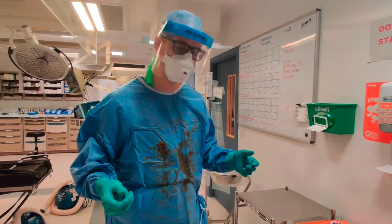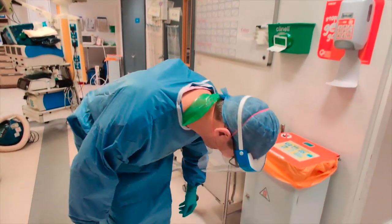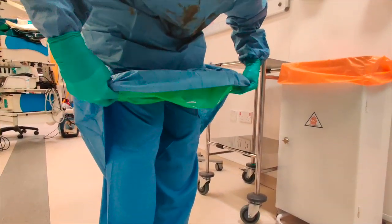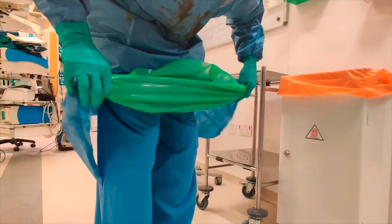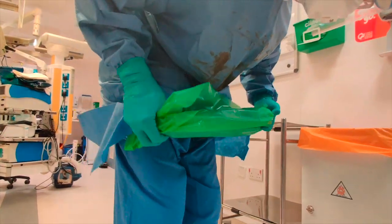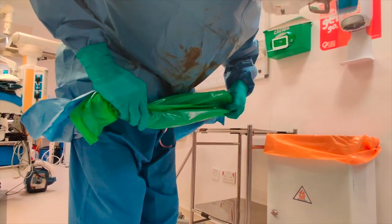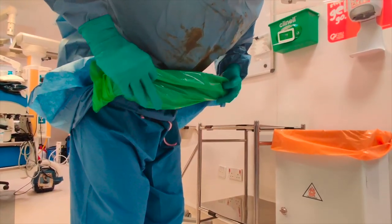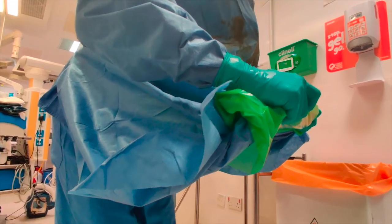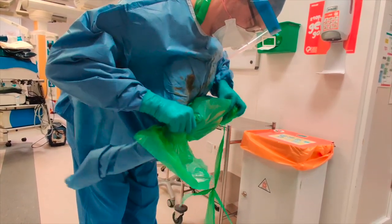I'm going to demonstrate how to take off the gown. I'm going to lean slightly forward so the ties are loose, then come forward and take both the gown, the plastic underneath, and the outside of the gown — making sure I've got the corners involved — bending forward and creating a rolling pattern, gently pulling inward so as not to contaminate.